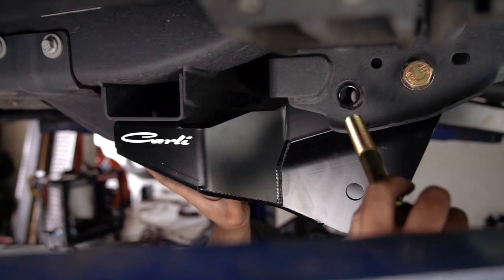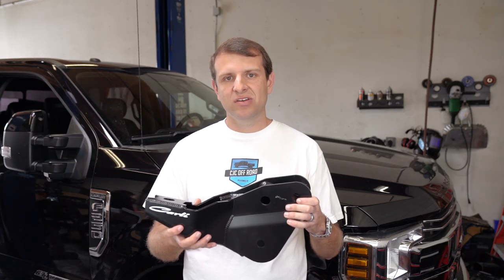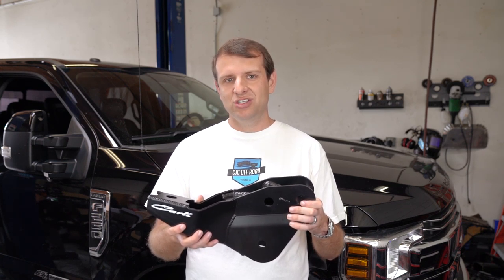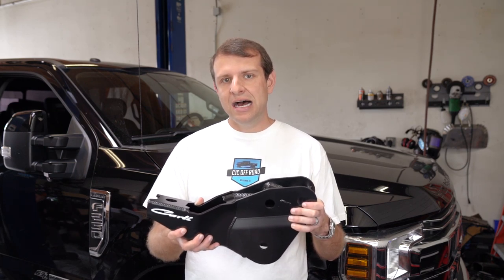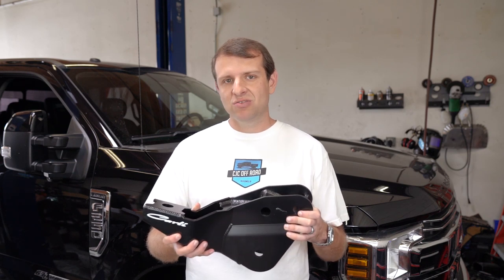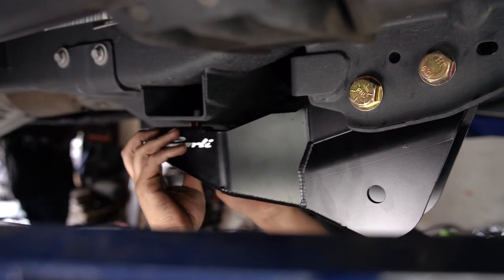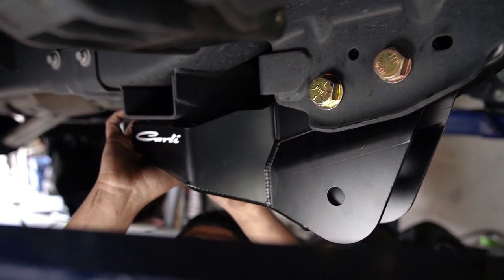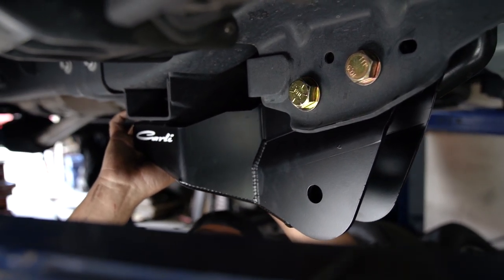One of our favorite components in this Carli kit are these radius arm drops. What they're designed to do is retain the correct caster at 4.5 inches of lift, and the nice thing about these is no cutting or modification is required. This is very rare for a lift kit of this design — most of these lift kits you're having to drill a bunch of extra holes and things like that. When Carli prototyped these radius arm drops, they designed it so it literally uses three bolts that bolt into factory locations. Makes this super nice for guys installing this kit in their driveways, and it saves a lot of steps — it fits right every single time.